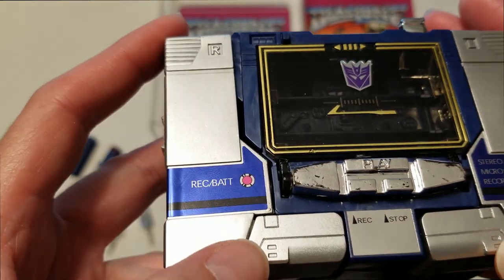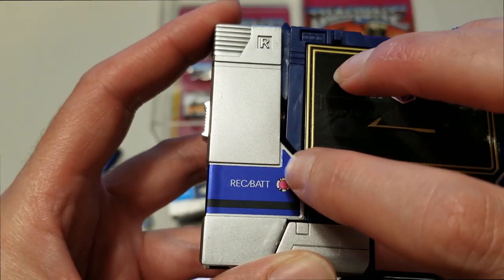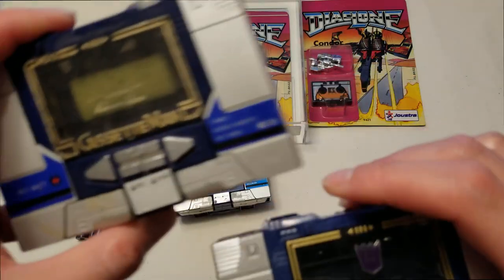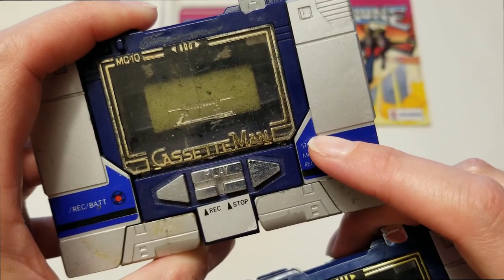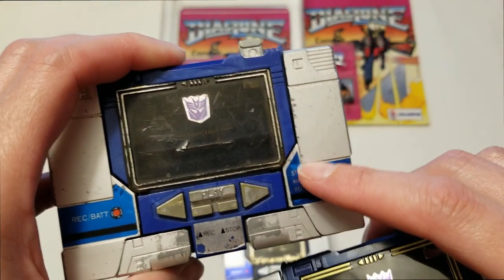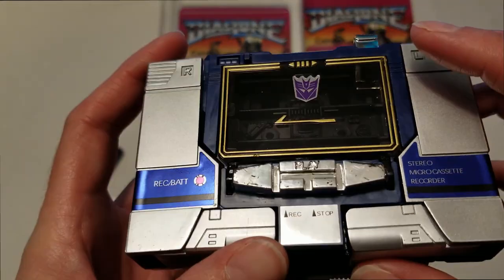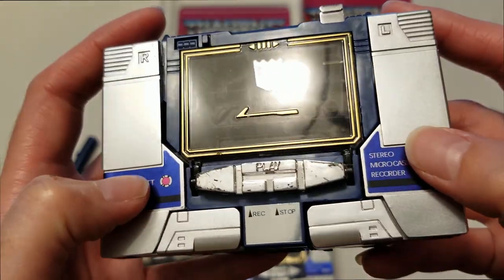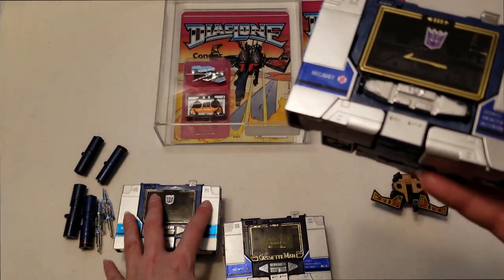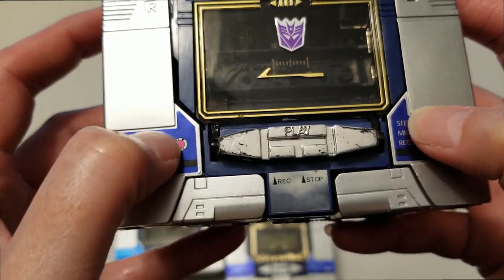I also want you guys to pay attention right here to this corner — see how that sticker is rounded a little bit, while on Cassette Man it's a sharp angle right there, as well as on the G1 Reissue — it's very sharp, like pointed. I think they actually used a plotter to cut these decals on the Reissue. On the older ones they were cut with the old-school die cutters. You can tell this was not die cut because the corners and the points are rounded, not sharp.